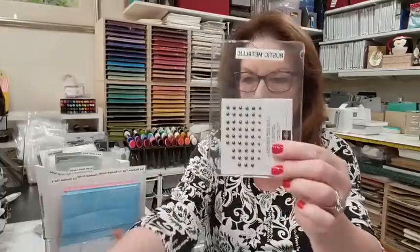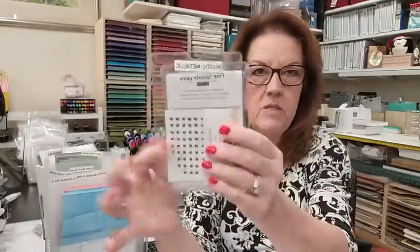Christine says she uses those pockets for her embellishments too — great. Those four-by-six pockets are just the best. They hold almost every little embellishment that Stampin' Up has — I think there's only one that's too big, which is those stars or snowflakes. Roxanne has been stamping since 2003 — awesome!